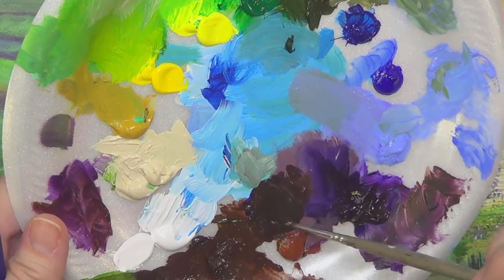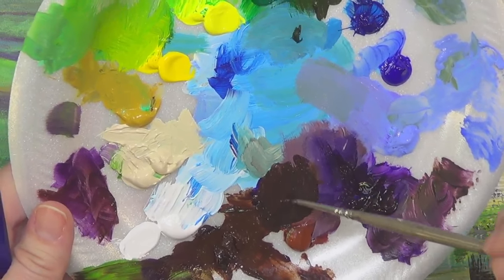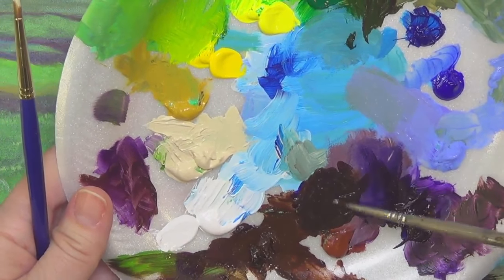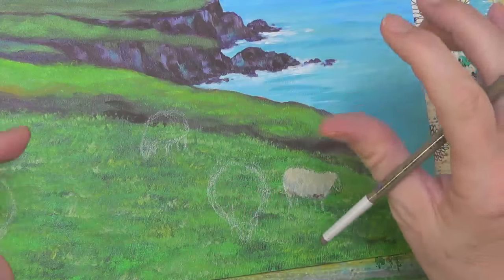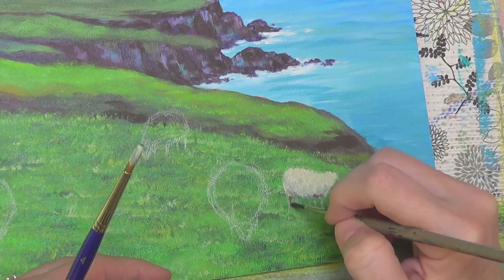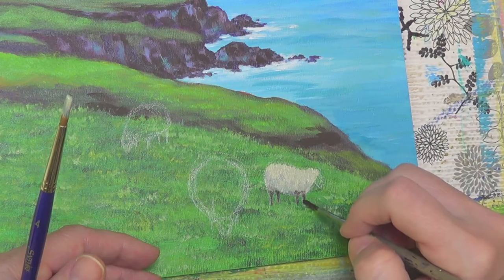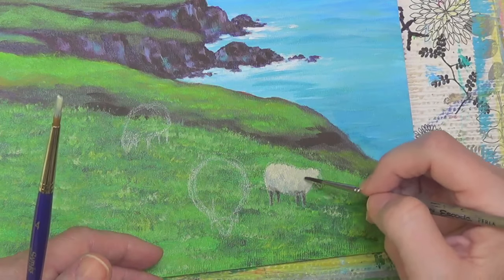That's a really really dark mix — the purple in it will help it read as black, and we've got all of our other blacks as purples and browns in here. We're going to go ahead and use this on our sheep. If it doesn't look right we can always add black, but I think it should be okay. So I'm just going to indicate some little legs on the sheep. This one's going to be the front one right here, that one will be farther away.